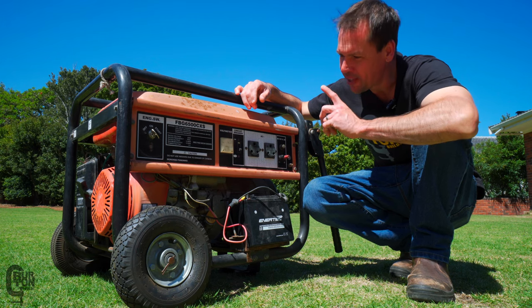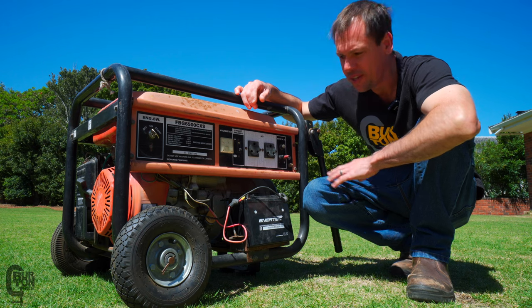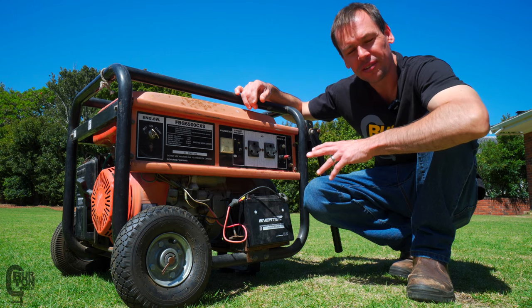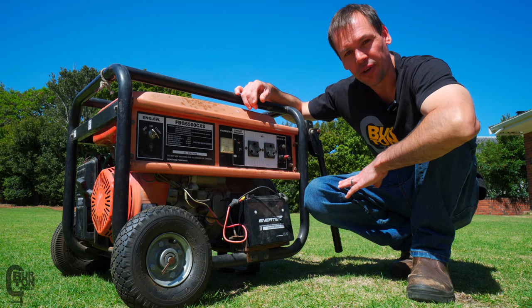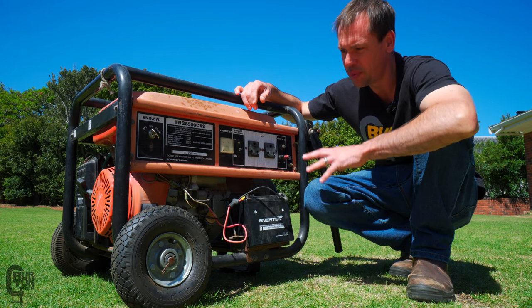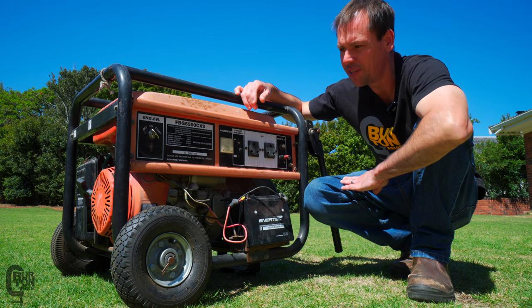In today's video, we're going to have a look at this gasoline-powered generator. A couple of months ago when we moved into our new house, this was one of the purchases we made. Of course, it is second-hand and we got it for a fairly decent price.